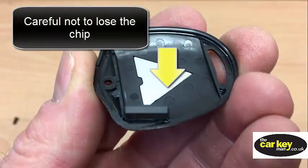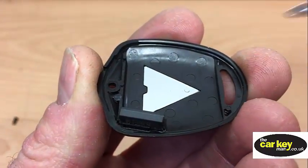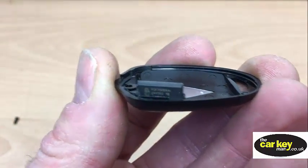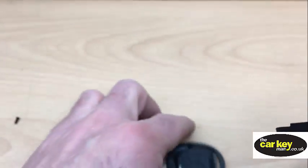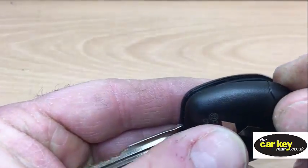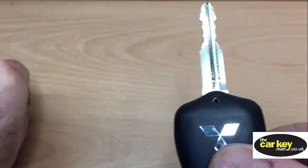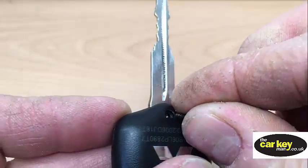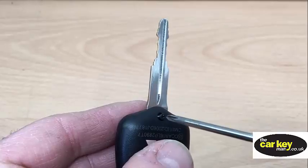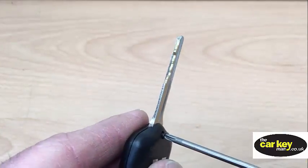This here is the electronic chip that starts the car, and it's just held on here by glue — it's very bad design really — so just watch out that that's still there. Then pop that there, close it up, and do the screw up.